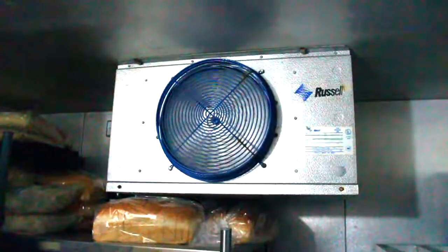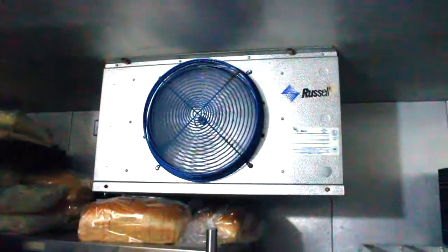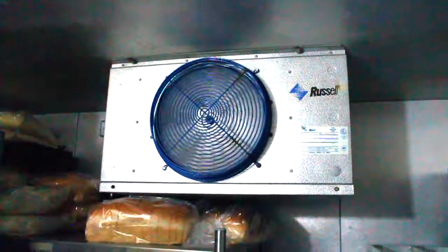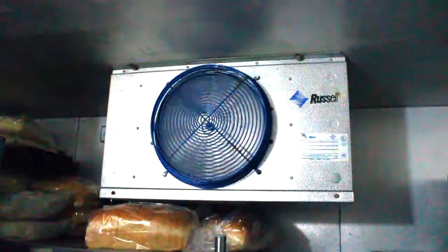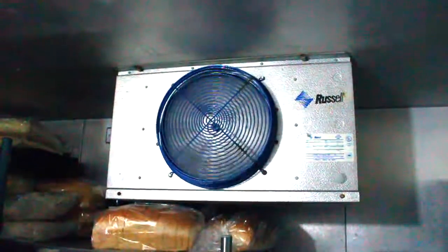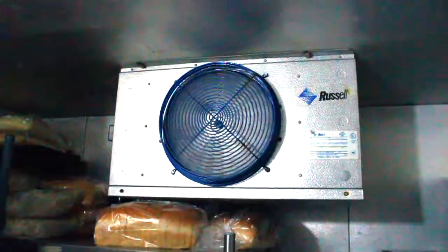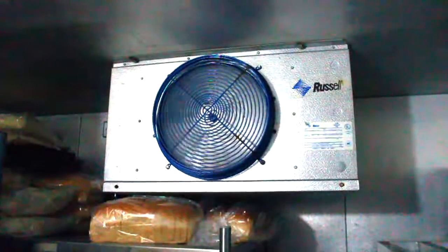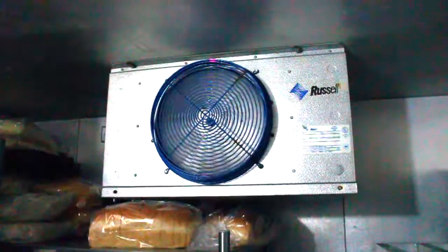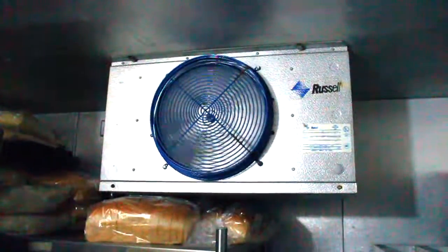We're inside and here's the Russell unit with the single fan. We've actually changed out the motor — we put in the Azure 3.3. This is a two-speed application. We have the thermistors installed on either side of the expansion valve. We're not actually measuring air temperature in this application; we're actually measuring the temperature change on the refrigerant line.